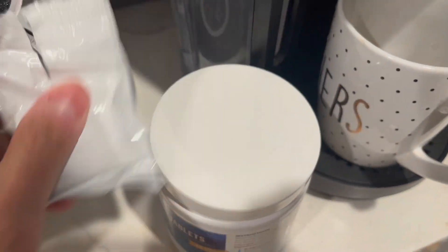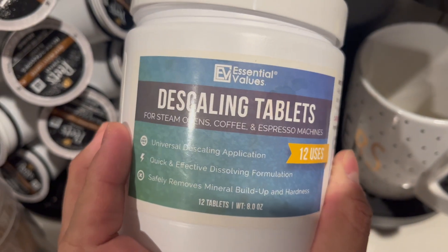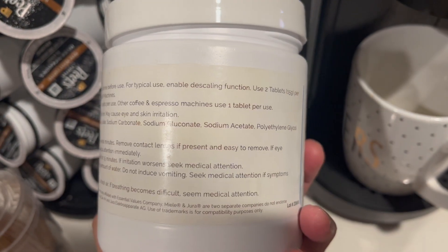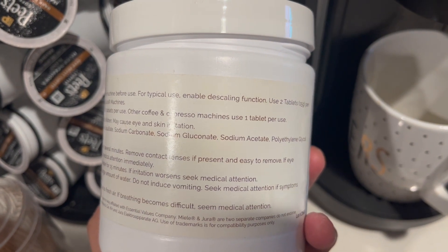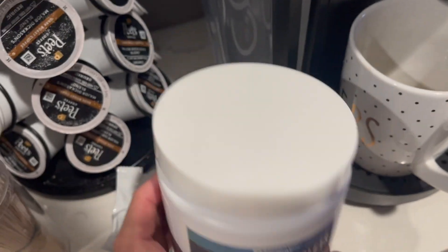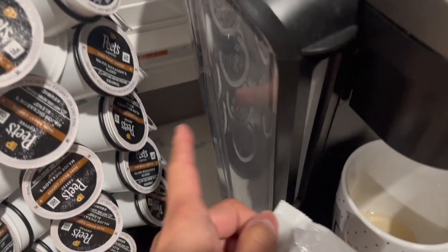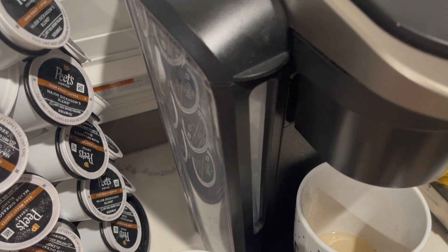I use it every single day and I usually try to descale it once every six months using these tablets. You can also use vinegar or even the Keurig solution, but I have these tablets which are more convenient in my opinion, though setting it up does take a little while and I'll show you in just a second.